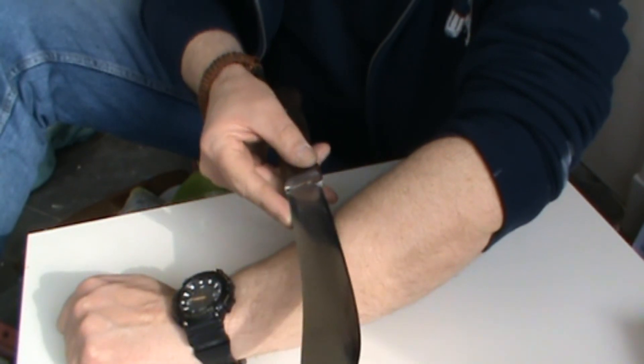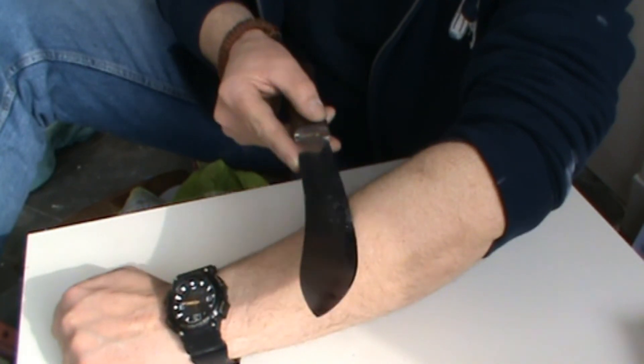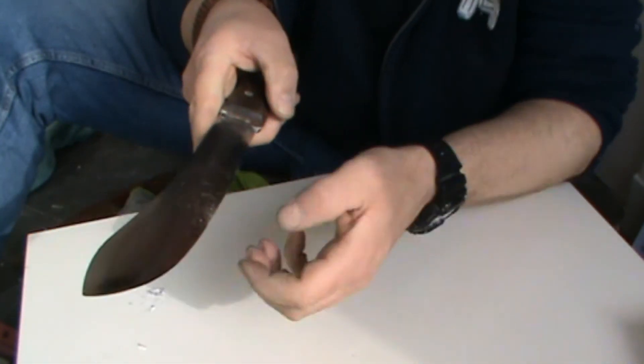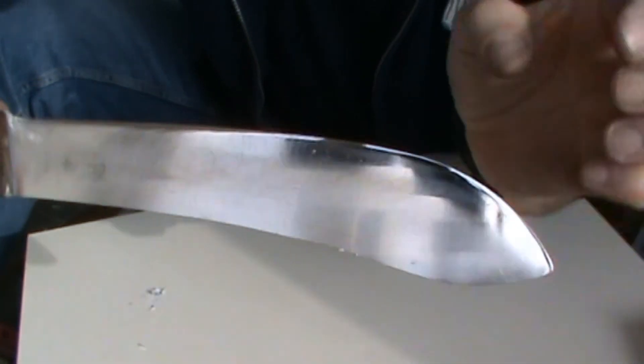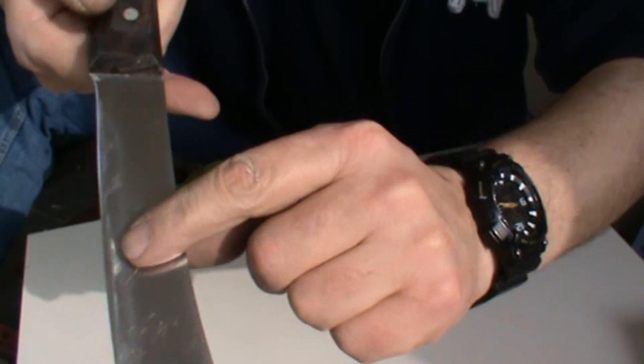I'm back for a second because I showed you this kitchen knife I was going to do for a friend. This one became extremely sharp as well and I want to show you — I can shave the hair off my arm with it. As you can see, this kitchen knife also became extremely sharp. Thanks again for watching, see you next time, peace out.